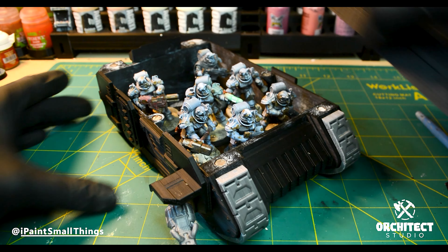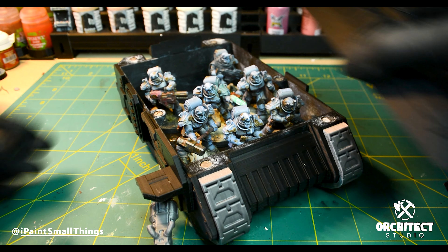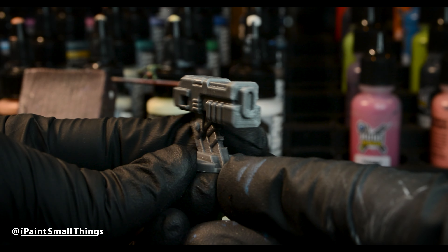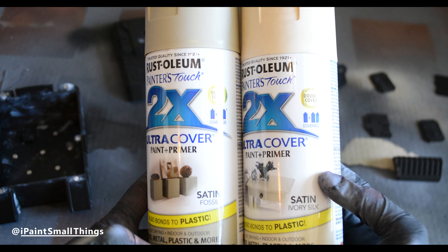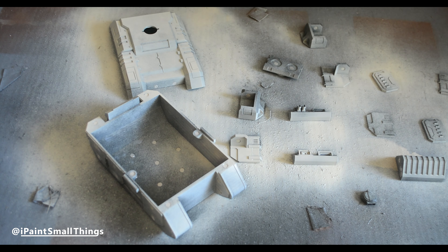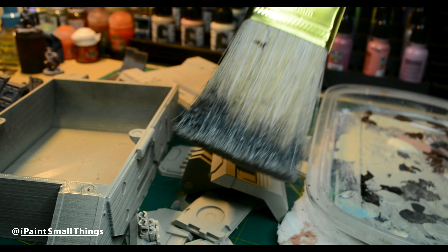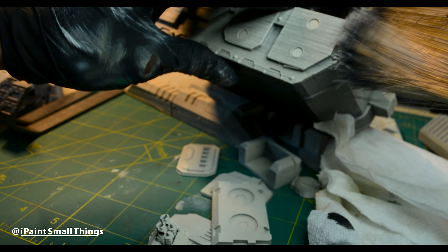I printed all the weapons and tracks in a silver filament from ORKITECT and the rest in black. I'm not going to paint the weapons in case I want to print more and avoid having to paint them in the future. I spray-painted all the panels and hull with fossil, then sprayed from above with ivory, then dry-brushed with parchment to quickly edge-highlight using the biggest brush I had — I probably could have gone lighter but didn't have a brighter color at the time.